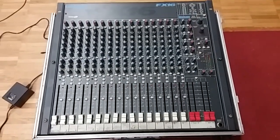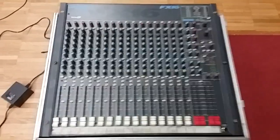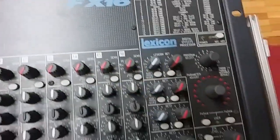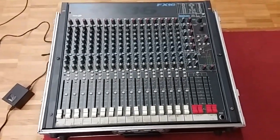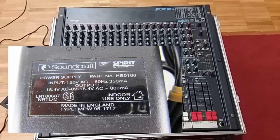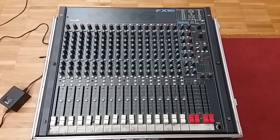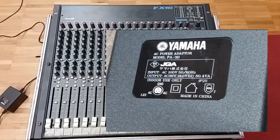Here is my Soundcraft Spirit FX-16 mixing board. This was about to be tossed because of some intermittency issues as well as a missing power supply, and today what I wanted to do was test an alternative power supply made by Yamaha to see if it will actually power this FX-16.